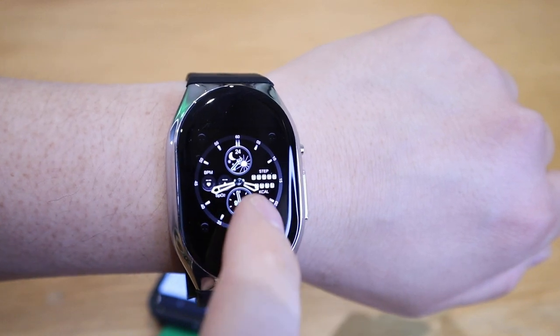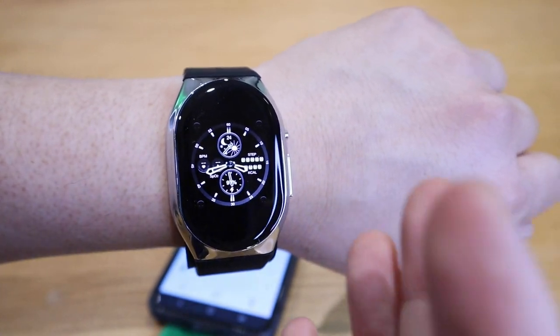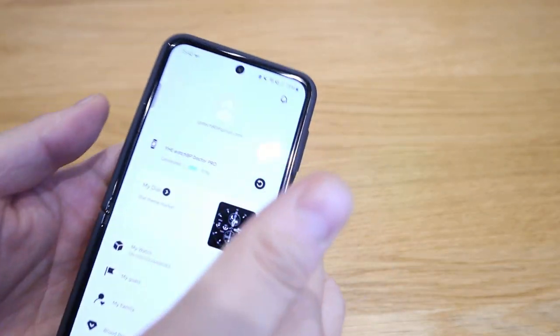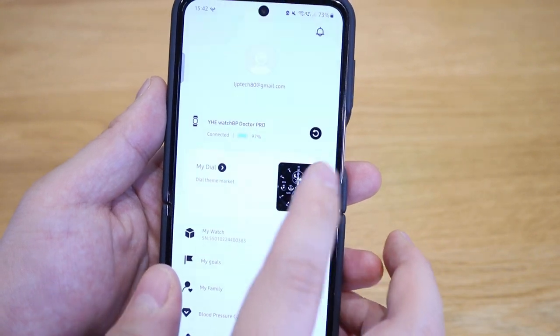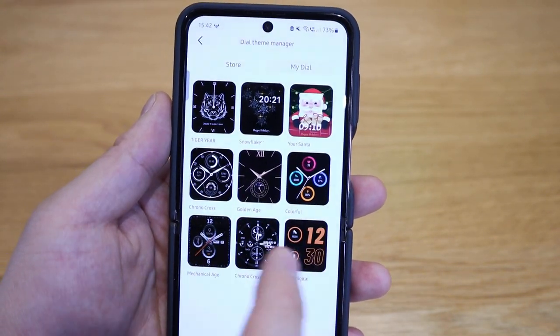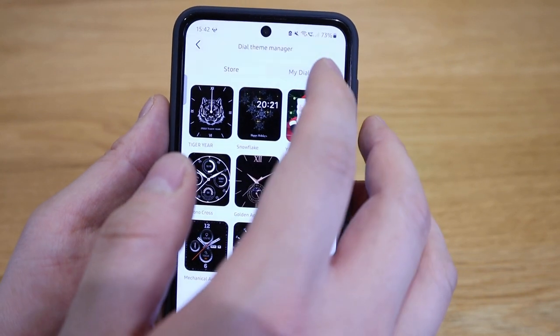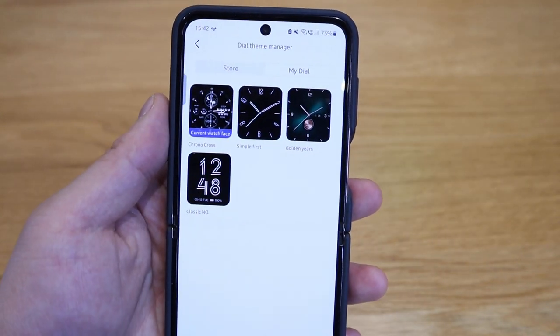I've already changed my watch face to a chronograph which looks pretty cool. The way you do this is through the app — first click on 'my dial' and you get various watch faces which is pretty cool. You can browse from the store or use a default face or something you've already downloaded.